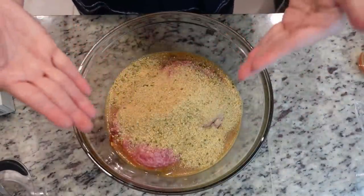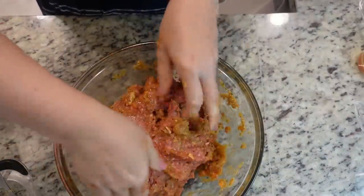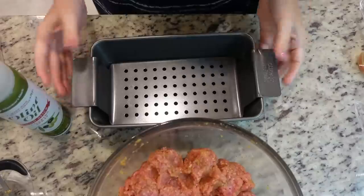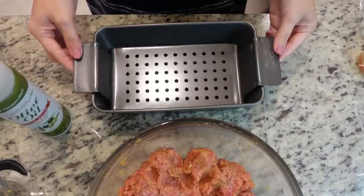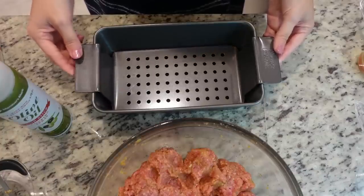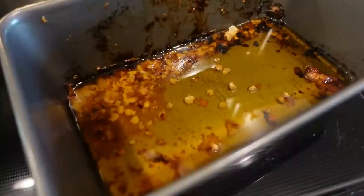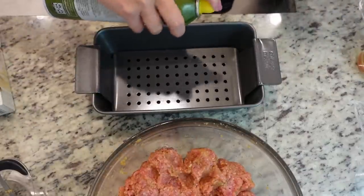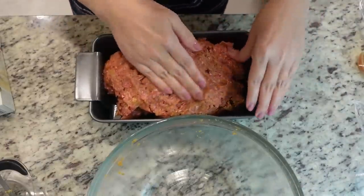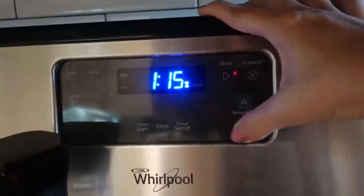I took off my rings and we are going to mix this together. I'm going to use my meatloaf pan from Amazon — it has holes that allow all of the grease to drain below, and when you're ready to serve you just lift it up and all that grease stays behind. It's non-stick but I'm going to spray it with olive oil spray, form our loaf, and that's it. This is going in a 350 degree oven for about an hour and 15 minutes.